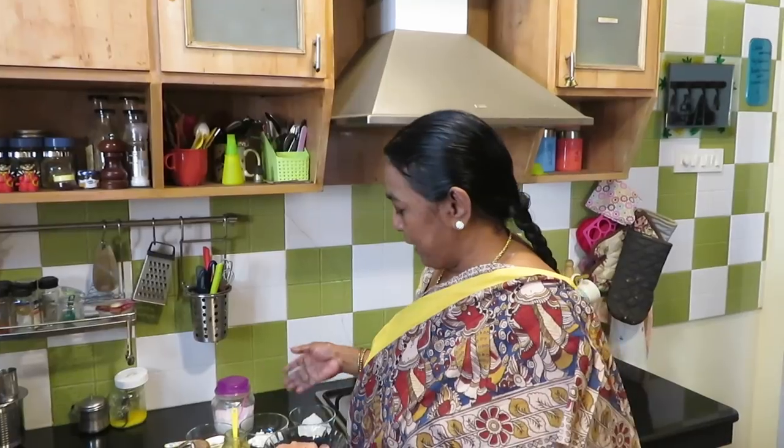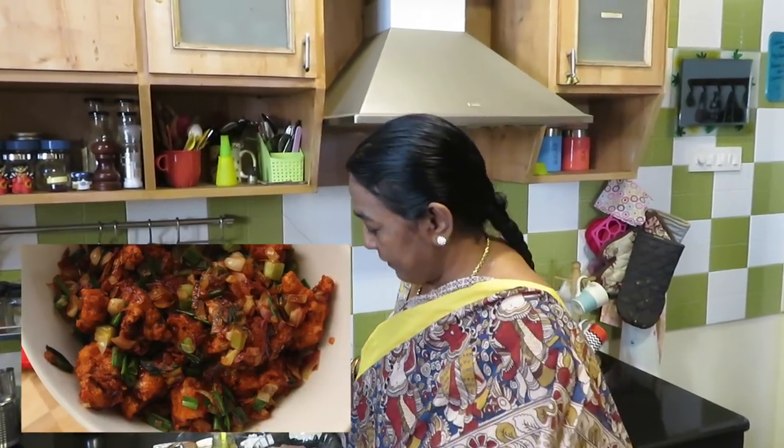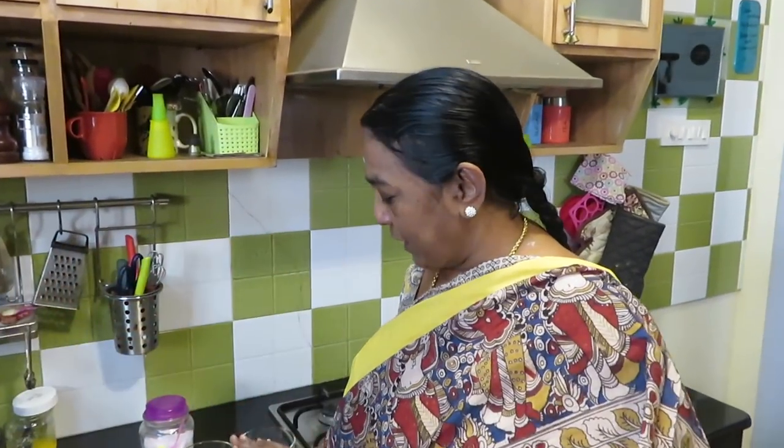Hi, I'm going to make a cauliflower manchurian — actually, I'm going to make a chicken manchurian.